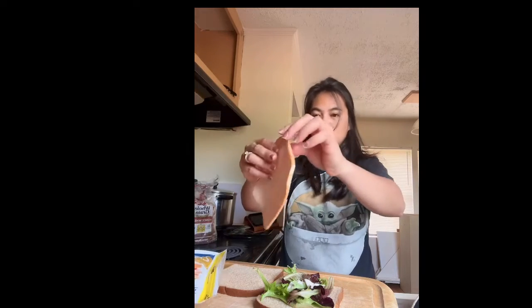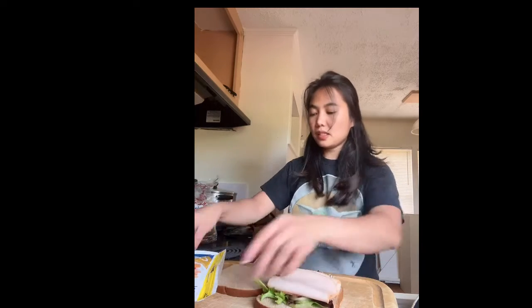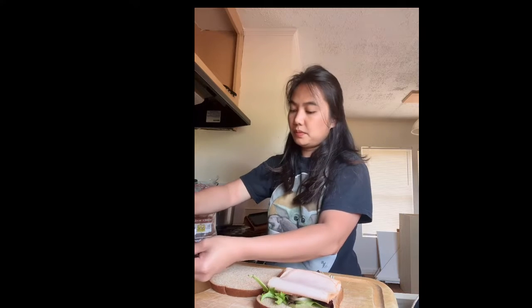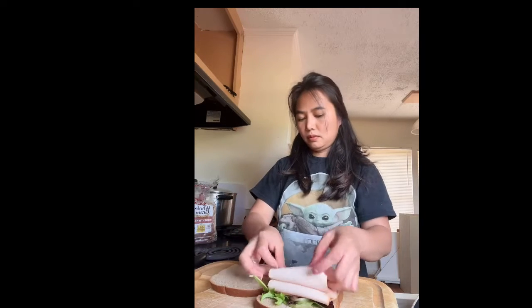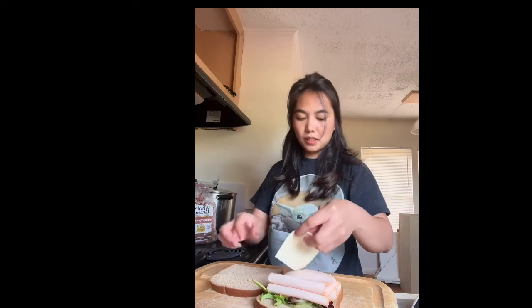I'm going to put some ham — one or three pieces. I put three pieces. Sometimes I put four, depends. And then cheese — put it in half.